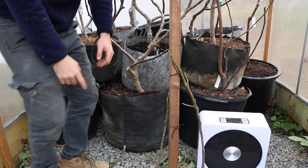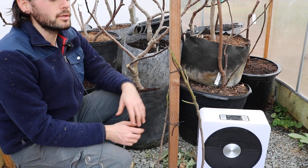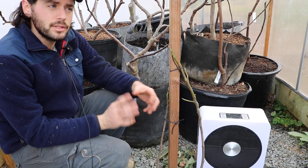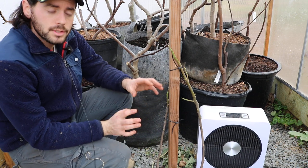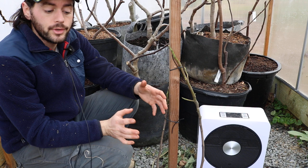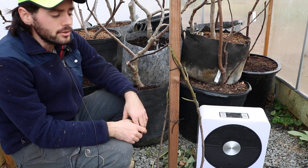Hey everyone, this is Ross. Today's video we're going to be talking about storing your fig trees for the wintertime. I'm going to give you guys all the different tips and tricks, all the different points that I think are really important to consider when deciding where to store your fig trees and how to make this a bit easier on yourself.